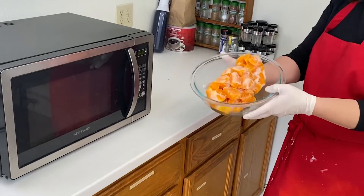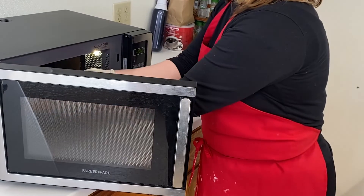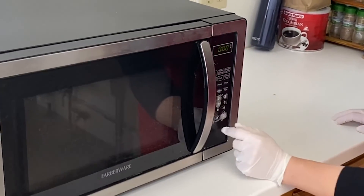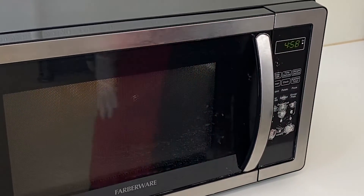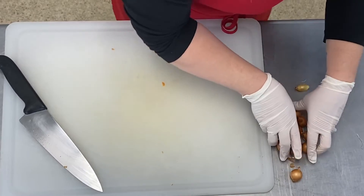Once you have all your materials together, you're ready to start cooking. Microwave your frozen squash in a microwave-safe container or plate for five minutes until the squash is defrosted and warm. While the squash is defrosting, get started on cutting your fresh vegetables.